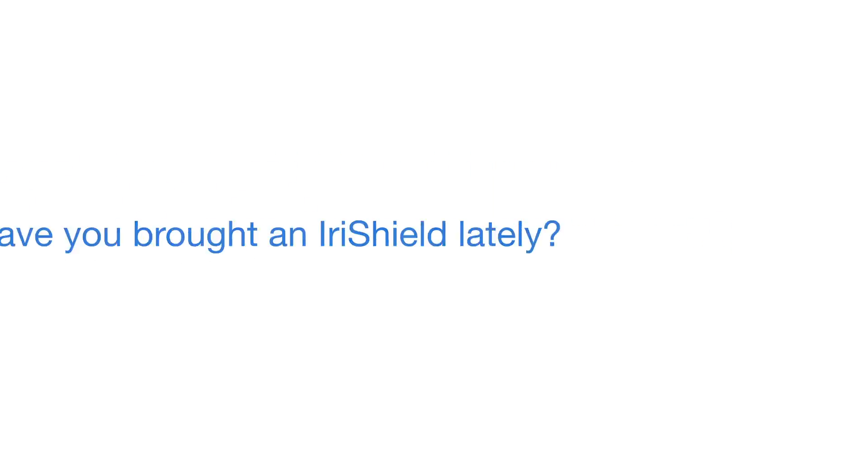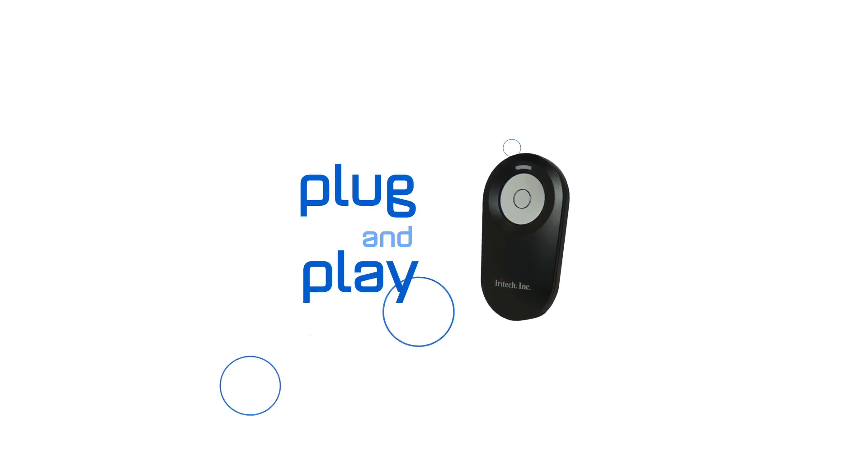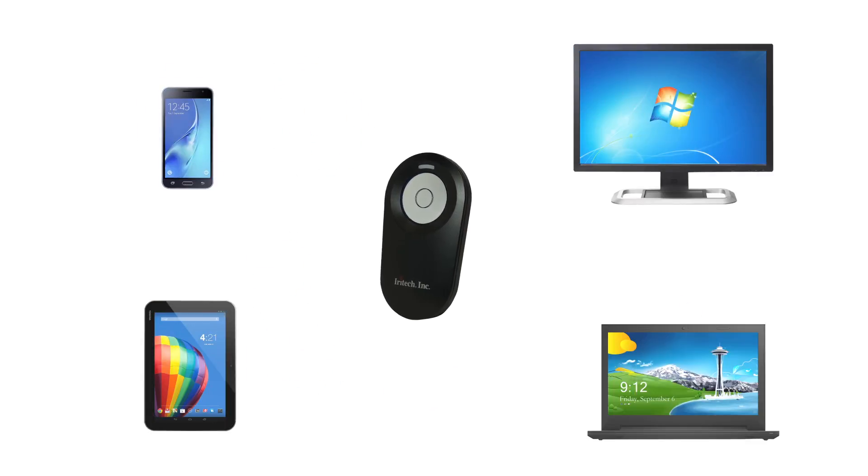Have you bought an IRA Shield lately? Do you know how to use it properly? Today we're going to show you how to plug and play the IRA Shield with easy steps. IRA Shield can be connected to a PC, laptop, an Android tablet or smartphone. Now is a demonstration of IRA Shield on an Android smartphone.